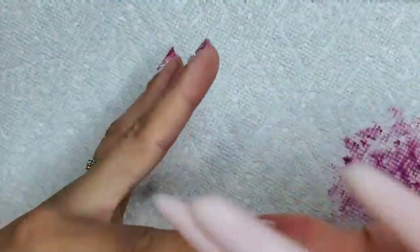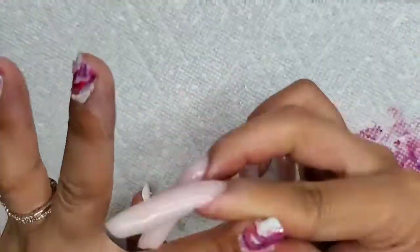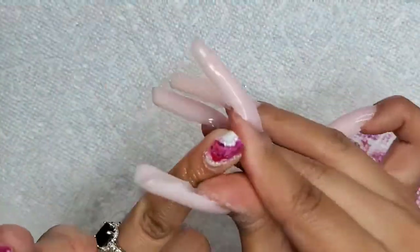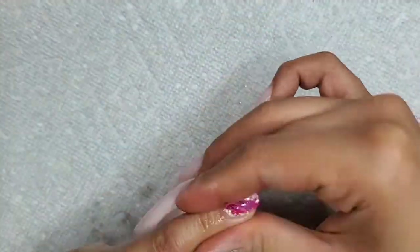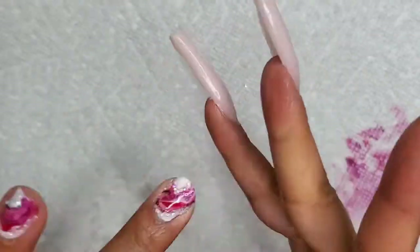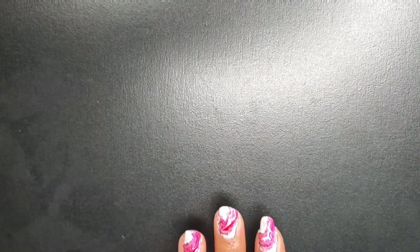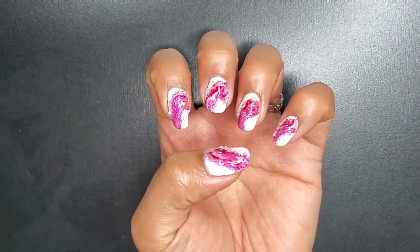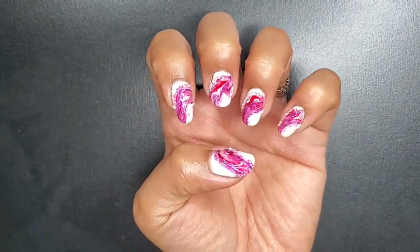All right, we're putting some cuticle oil onto each nail and getting that in. And here is the end result — the lovely pink marbling geo design.